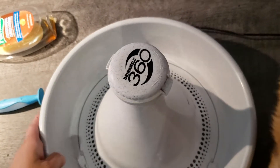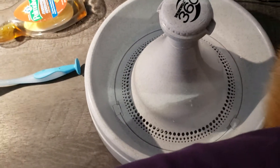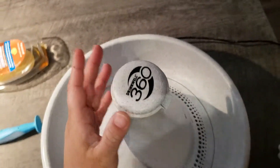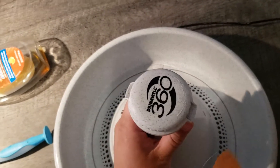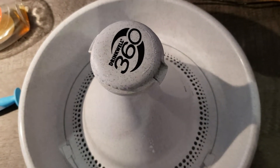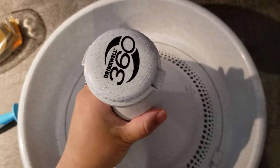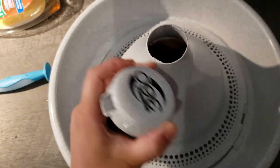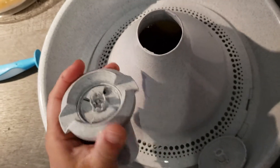This is an issue I've noticed happen several times — I'm not singling out any one client — but clients will buy these beautiful pet water fountains and then don't realize that they actually have to be taken apart. For example, this part comes out and you have to scrub it, and this also disassembles, so you have to scrub all these parts with soap and water.